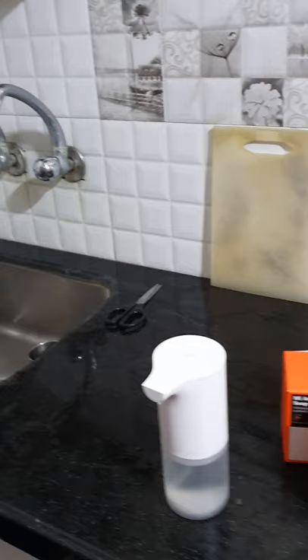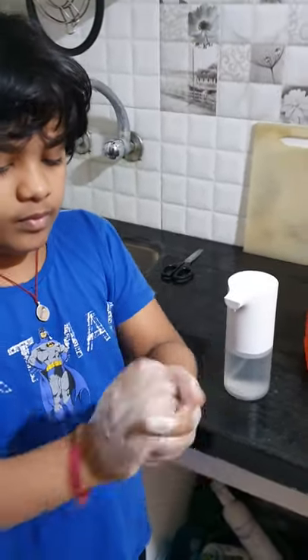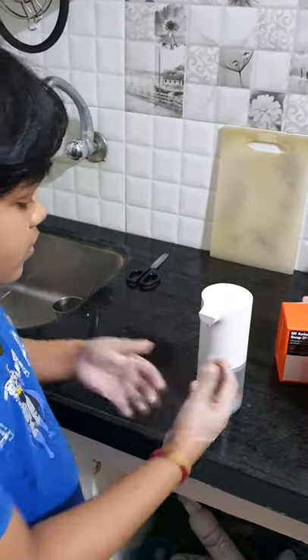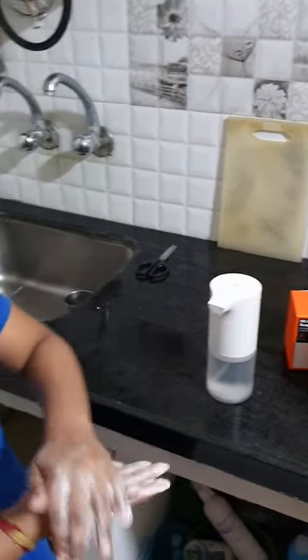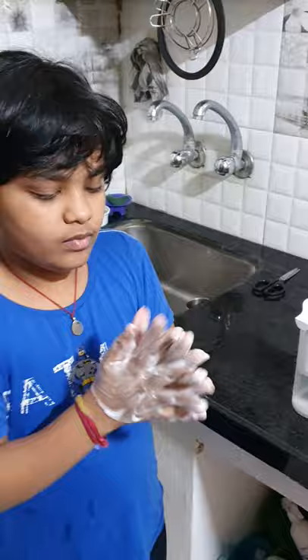My son will now demonstrate. Can you wash your hands and show it to the camera? Take the foam once again — and that's how you wash your hands.